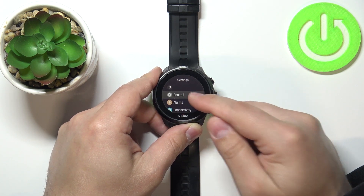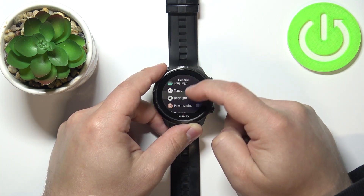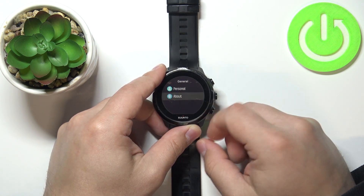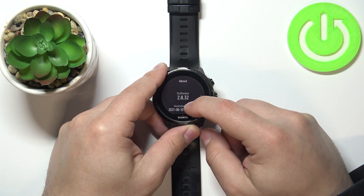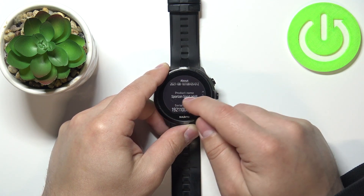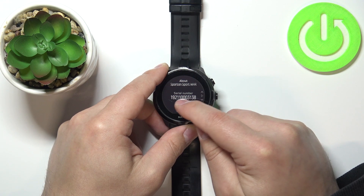In settings, select the general option, then scroll down and at the bottom you should have the about option. Select it, and right here you can scroll down — below the product name we have the serial number right here.